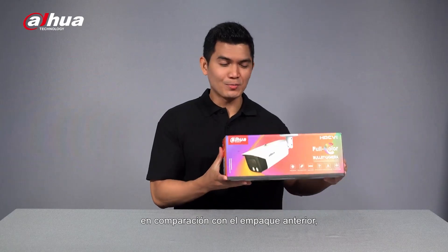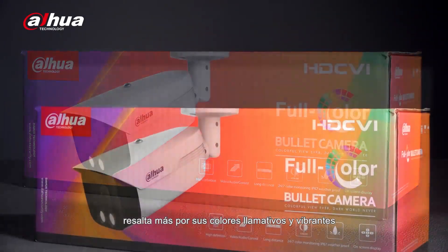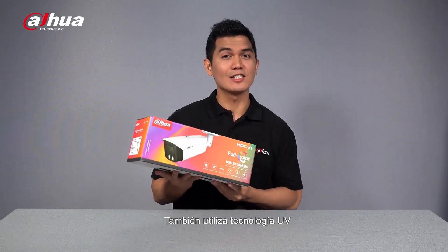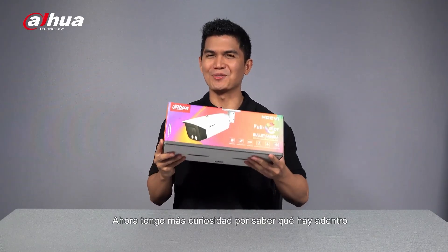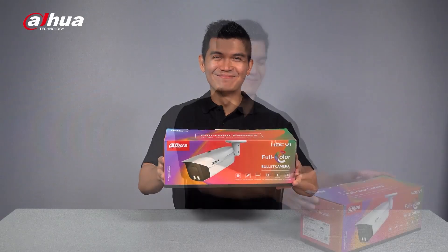As you can see, compared to its old product packaging, the brand new packaging design of this product pops up more with its rich and vibrant colors, which also reflects people's pursuit of colors in life. It also utilizes UV technology that significantly enhances its durability and anti-corrosion capability. Now, I'm more curious about what's inside this product, so let's dig further into it. Let's open it.